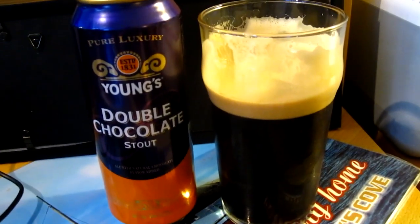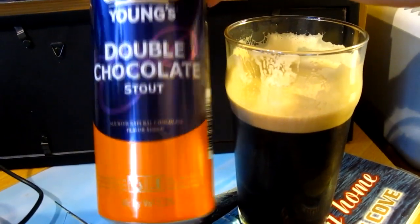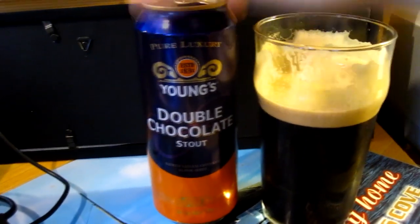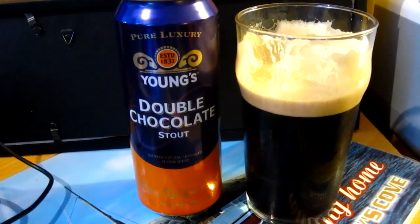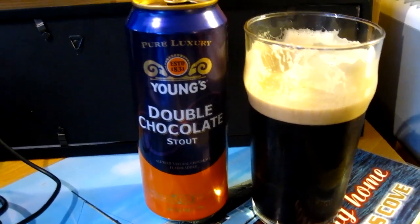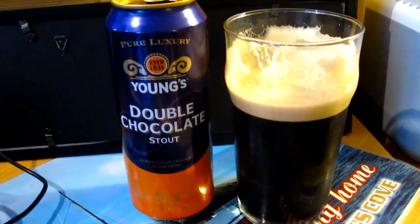I'm serving this fairly cold, but it's very, very tasty. If you're in the US and you still haven't tried Young's Double Chocolate Stout, go pick up a four-pack or just a single. In Albany it was about $10 for a four-pack — quite reasonable — and about $3 for a single, so that's quite good.